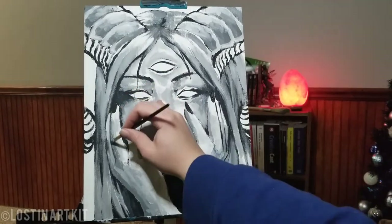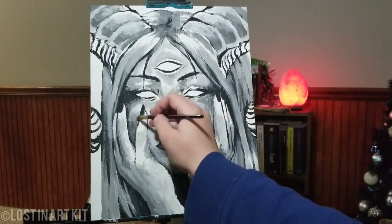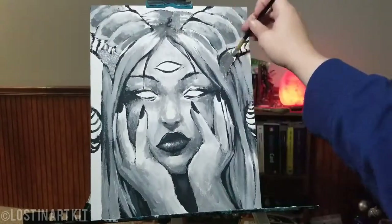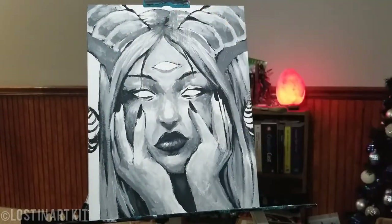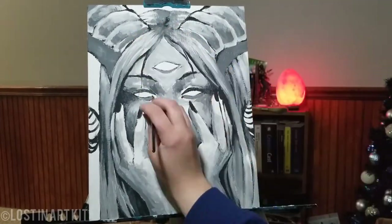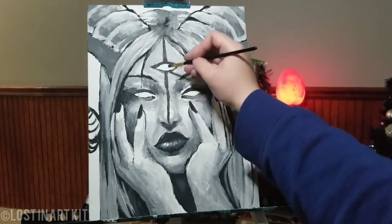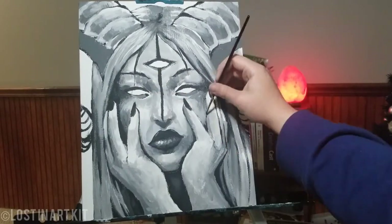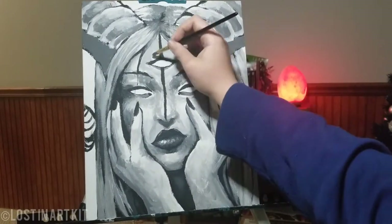So I'm just going in with black again to redefine, and then dark grays to smooth out. You'll notice I dance around areas because I like to let certain spots dry before I go back in on them. Sometimes I'll paint over wet paint again if I really want those colors to blend together, but I will jump around to let areas dry while I work on a different spot.